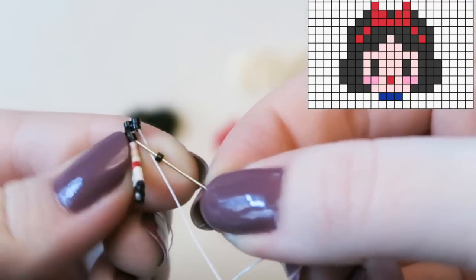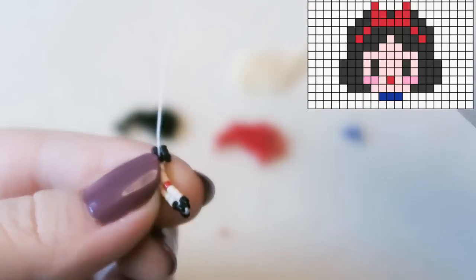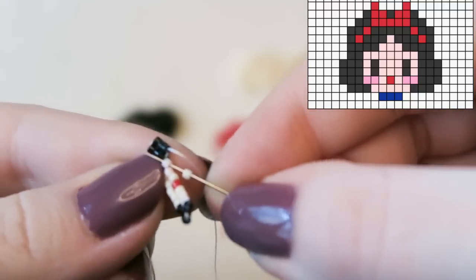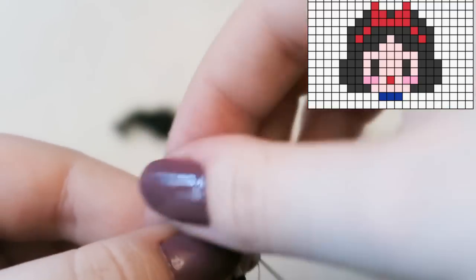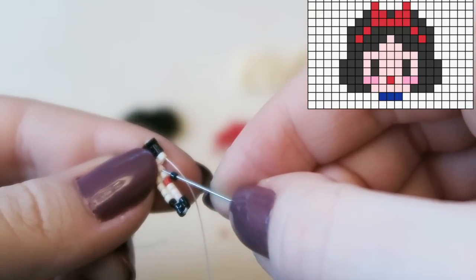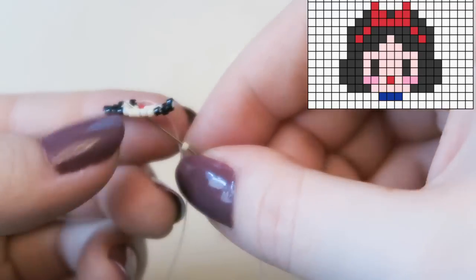One more black bead — I should really be looking at the pattern instead of what I'm doing. If you decide to make this yourself, I highly recommend using black thread, not white thread, so the thread is more hidden. Then we're attaching a cream color, and then a black bead for one eye — just one eye to start with, since we're sewing one bead at a time. Someone commented on my Ursula video saying you can square stitch two beads at a time.